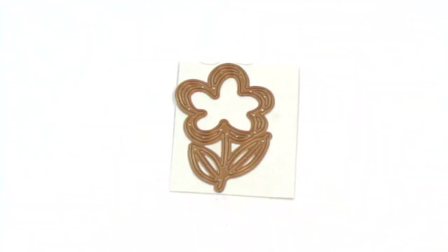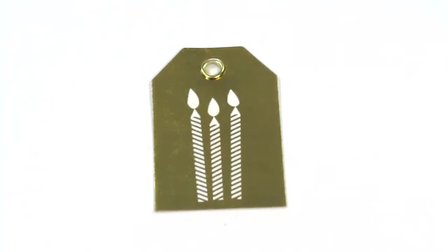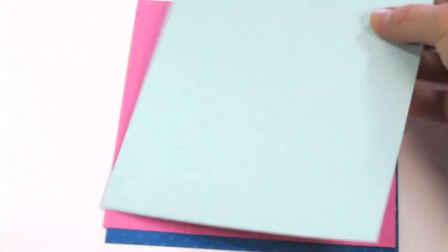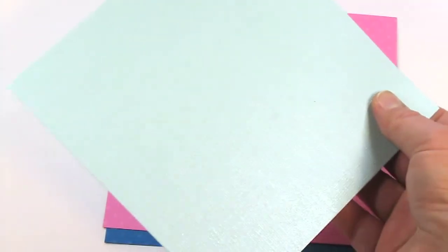There is this flower die from Spellbinders Paper Arts. This gift tag from American Crafts — and there was also a plain white tag in here. Then we have three 6x6 cardstocks from My Colors cardstock: the Glacier Blue Glimmer cardstock with a little bit of shine to it, the Pink Carnation mini dots cardstock which has embossed raised dots, and the Delphinium mini dots cardstock — same thing with embossed raised dots.